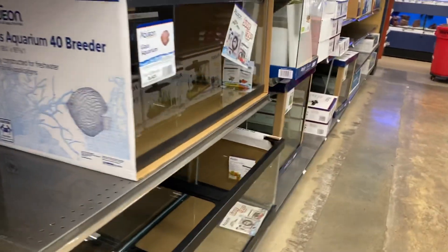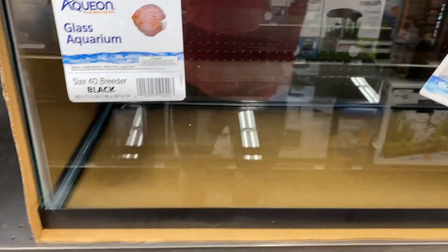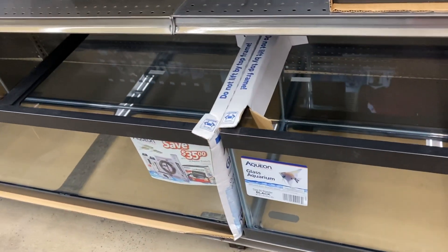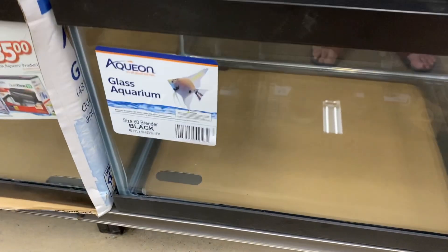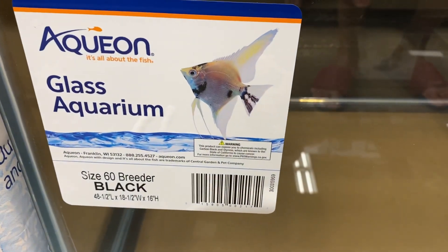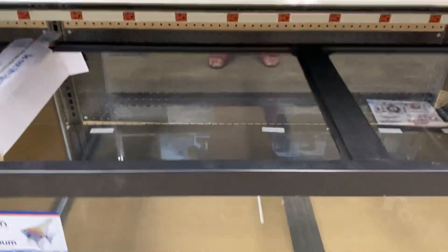I'm going to make those into reptile tanks, especially for arboreal reptiles. And here's another 40 breeder, but right below it, check it out — the 60 breeders. Get in there for the dimensions on those. You can see right away the difference in the height.